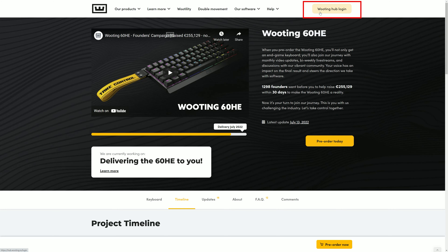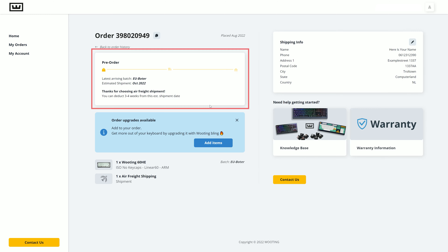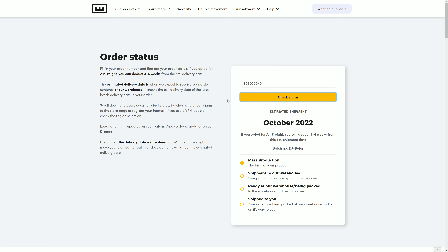For everyone new here, let me explain how a couple of things work. The Booting Hub is your control center — you can edit your address, find all your orders, see order status, and do increasingly more to manage your order. You can find the link below or log in from the top right of our website. If you'd prefer not to make an account, you can use the product status page, enter your order number, and see your order status. Scrolling down there, you can also see all the products we have in stock or planned for production across our two store regions.